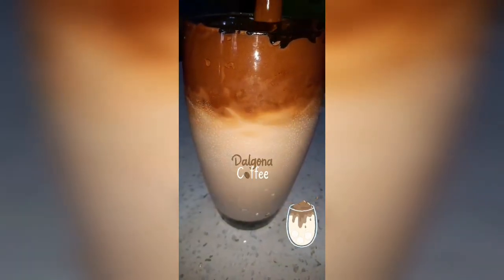Hey guys, welcome back to my channel. Today I'm going to be showing you guys how to make the whipped coffee, or the popular dalgona coffee. Please stay tuned and enjoy.